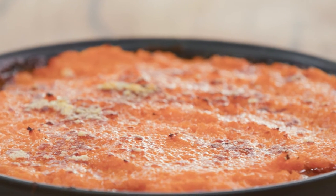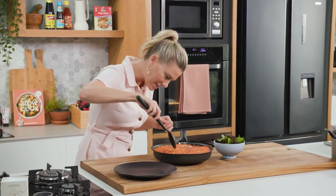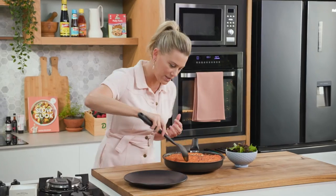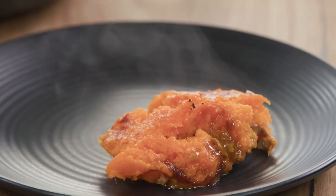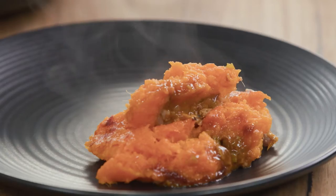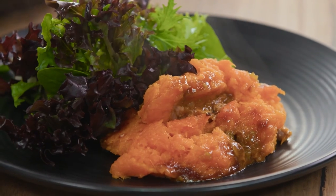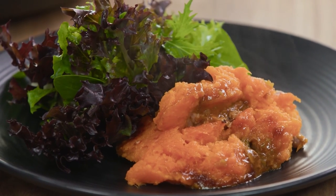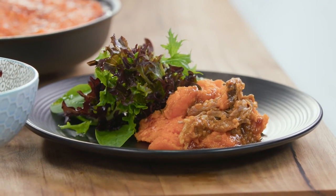How good does this duck parmentier look? This is a dish you take to the table as is and let everyone serve themselves. We've got that lovely sweet potato on top and that delicious duck on the base — beautiful. You serve this quite simply because it is quite rich, with a beautiful salad of greens. That is a delightful winter dish. Forget about the lamb shepherd's pie — it's all about duck parmentier, as the French say. Sounds a bit fancier, doesn't it?